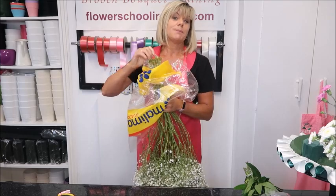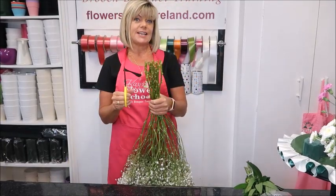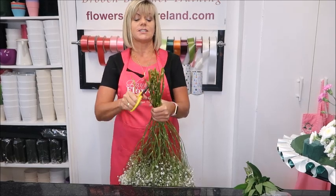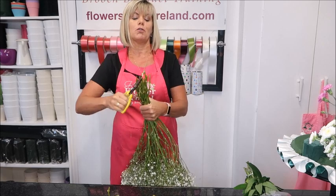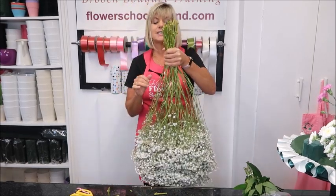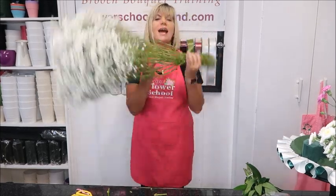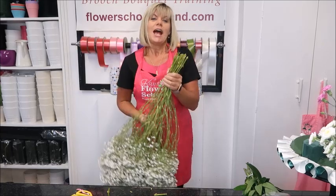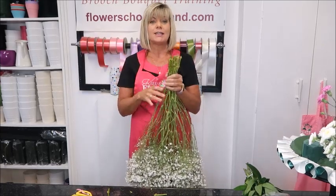There's normally an elastic band on the end which I've already removed. First thing is cut at least an inch off the end of your flowers on a slant with good sharp scissors. When you go to separate the stems, this is why in a flower shop when Gyp is on display and you go to help yourself, they nearly dive on you — because you're going to break the stems.